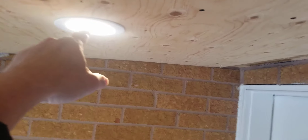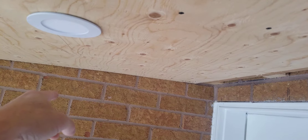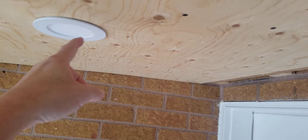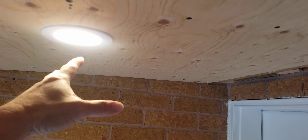Let me walk you through it. Right here it has a junction box with a white wire, a black wire, and a ground. The ground goes into the box — it's already done. You can also do this for inside your house as well.